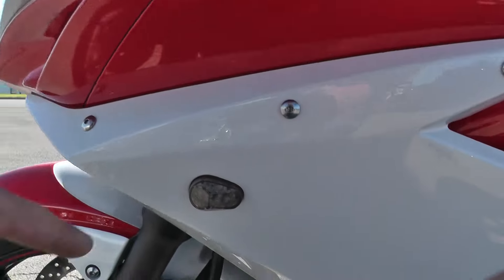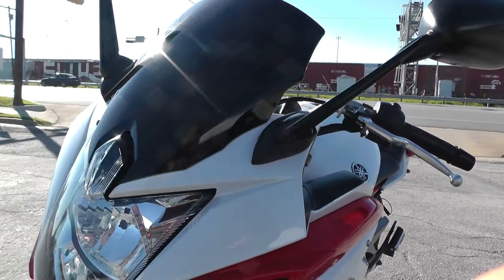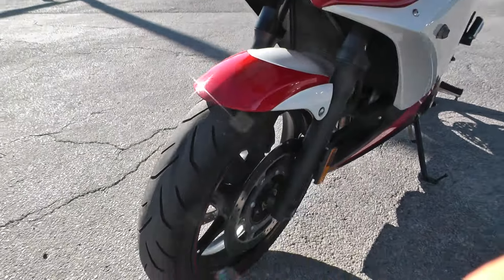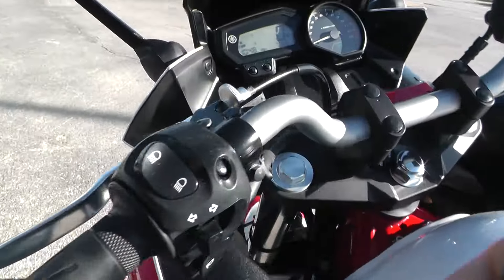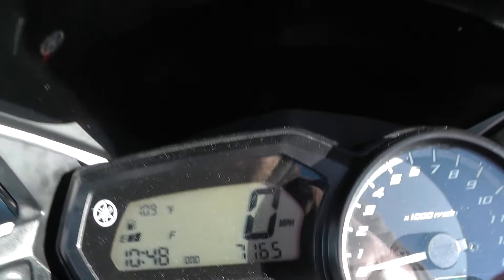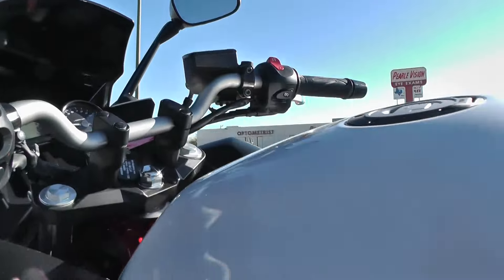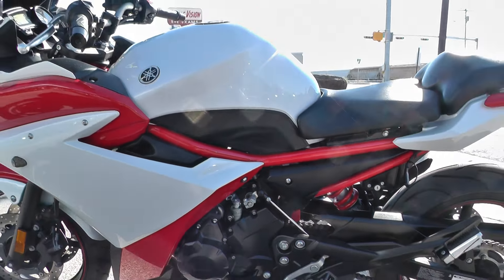It's also got the flush mount front turn signals. Tinted windscreen up front. Good tire on the front. It's got a dual brake setup — this thing will stop on a dime. This one's only got 7,100 miles on it. It's real quiet, real smooth. Going down the road, you're not getting a lot of vibration.